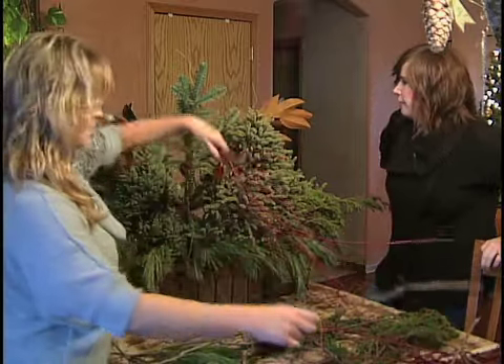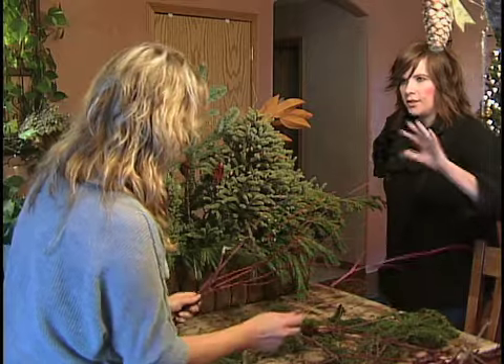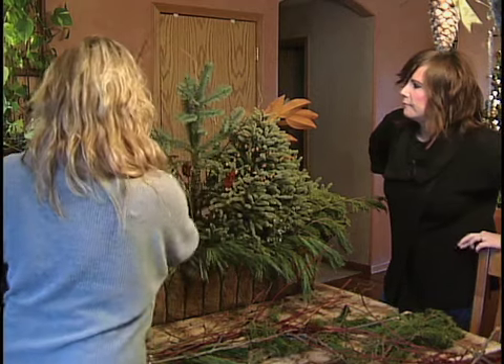I'm actually a fan of more uncommon arrangements. So you're saying balance works in threes and odds? That's true — absolutely. So we're adding some red in here.